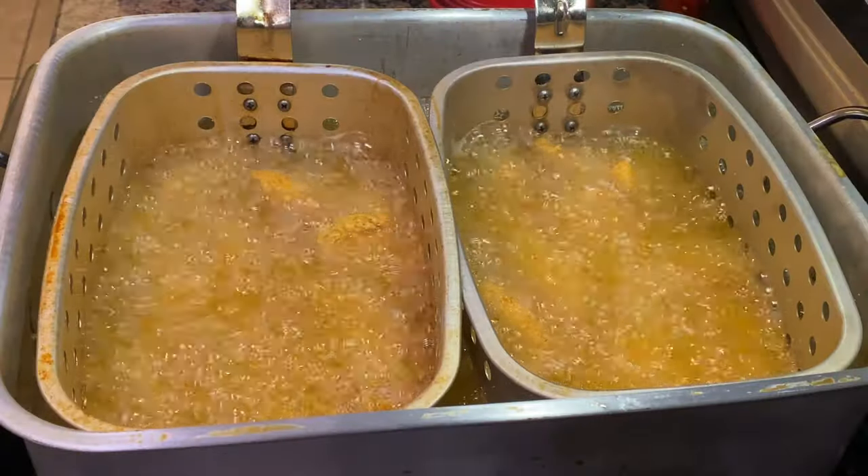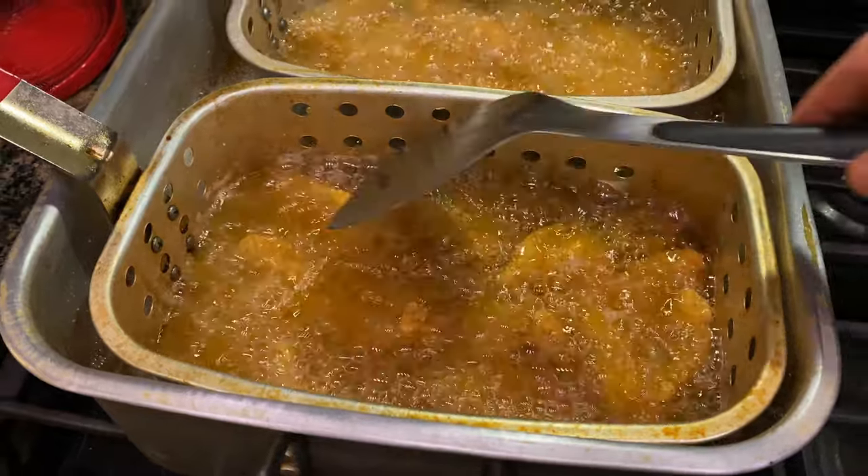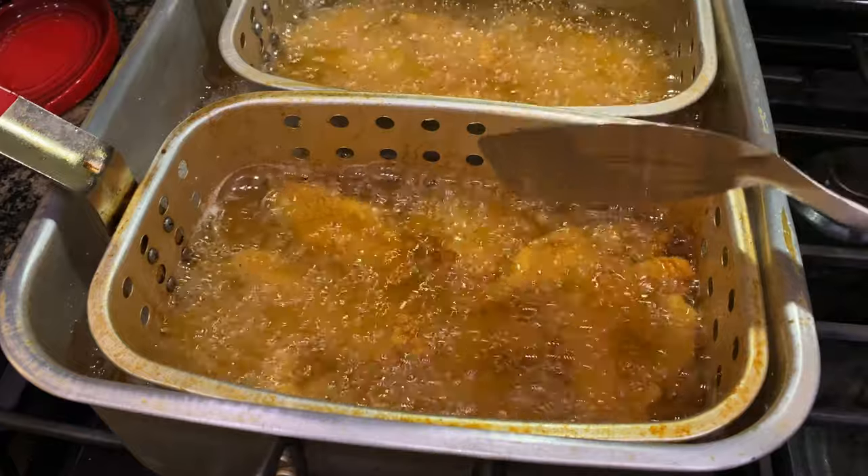We're going to let this fry up for about six to eight minutes. At a certain point, you start touching them with a metal spatula, and when you can feel that crispy texture, that's when you know they're done.